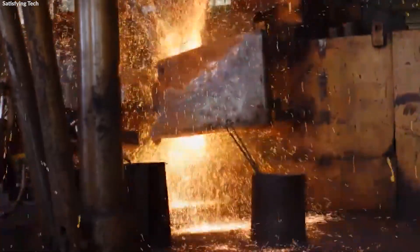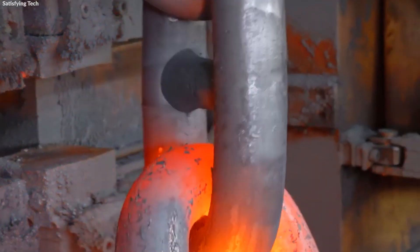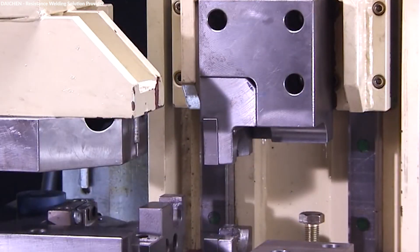After the links are forged, the next step in the production of anchor chains is welding, which connects the individual links into a continuous chain. One of the most common techniques used for this purpose is flash butt welding, a method known for its efficiency and the strong bonds it forms.